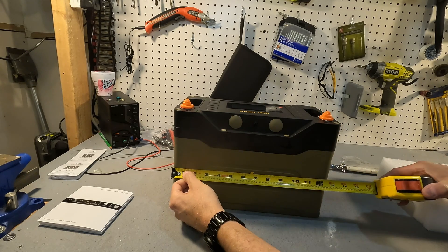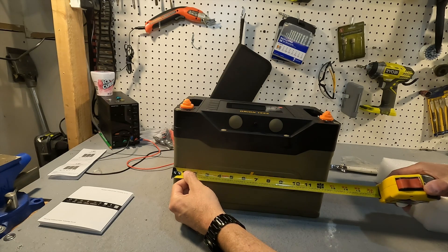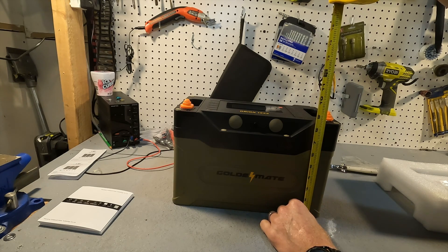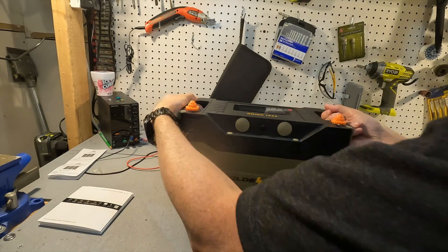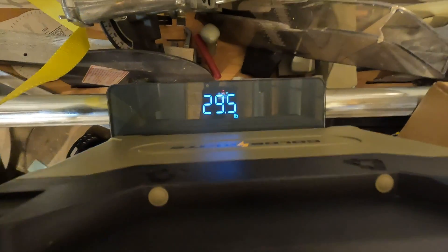The battery is 12.75 inches in length. The height is about 8 and 3/8 inches — if you include the terminal bolts, you're looking at a little over nine inches — and the depth is six and a half inches. It has built-in handles which is really nice.